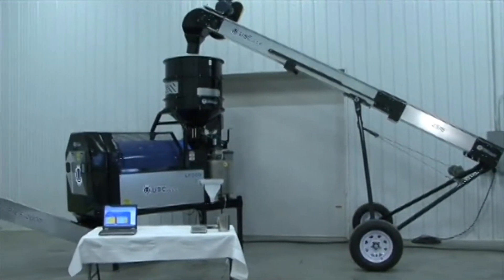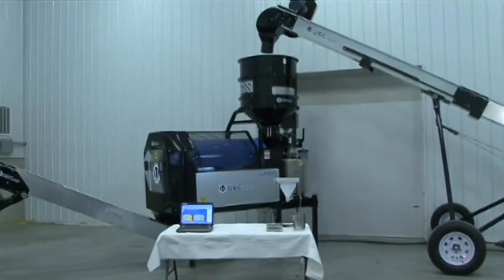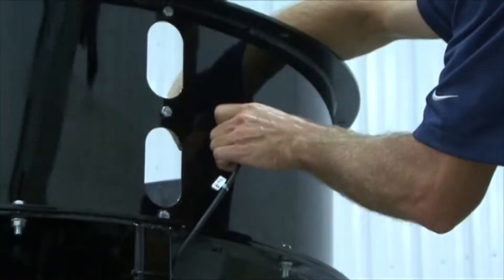A seed wheel can be added to any LP800 or LP2000 seed treater to improve seed flow accuracy and save time. In this section, we will explain how to install and operate a seed wheel on an LP800 seed treater.